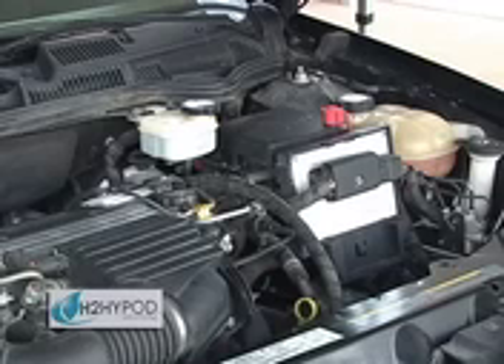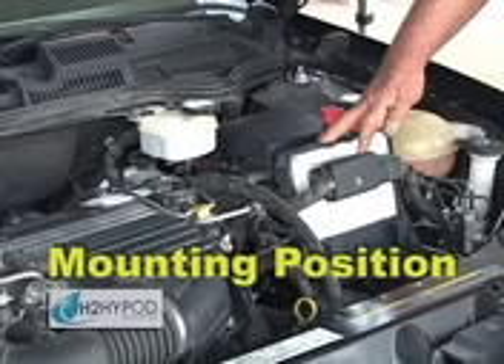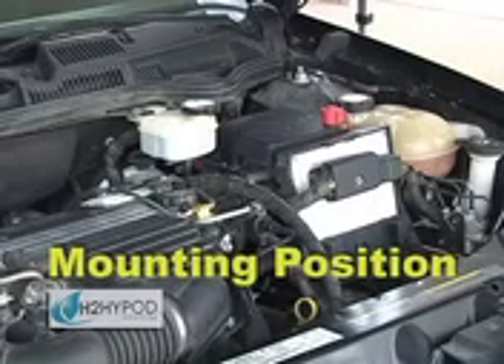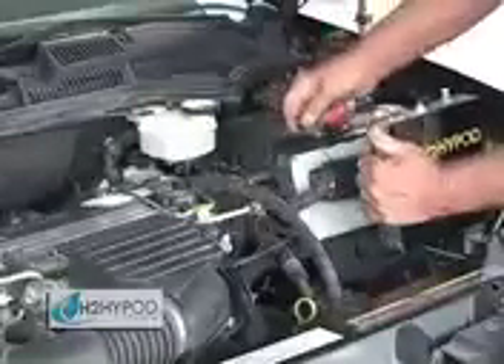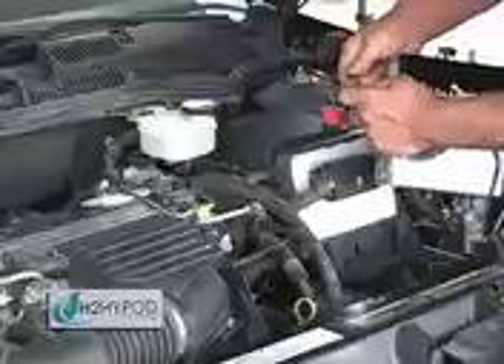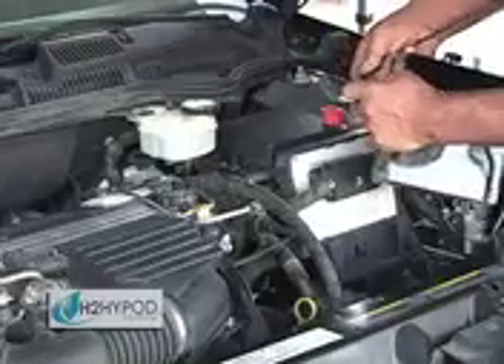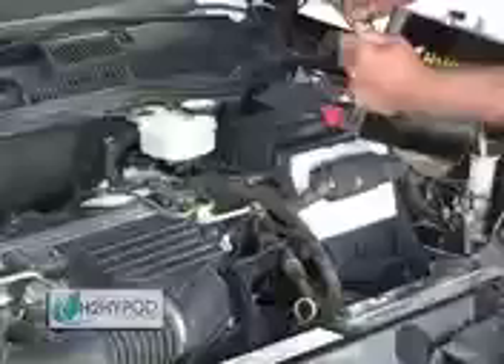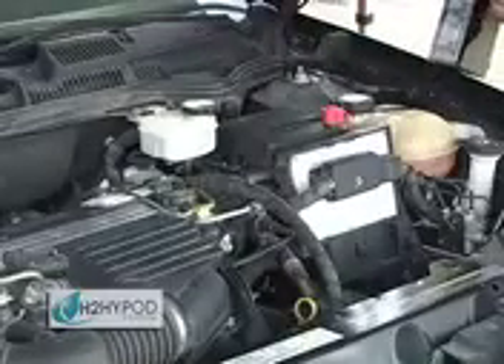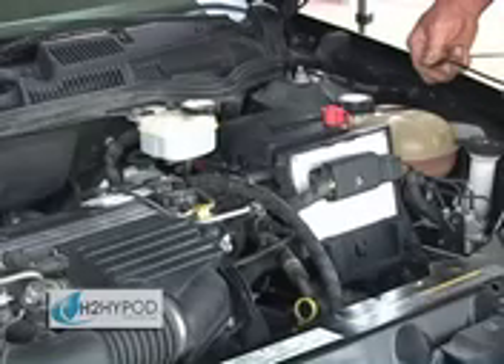The first step to installing your H2 HiPod sustainable energy device is locating an appropriate mounting position. This vehicle has provided plenty of room to fit this HiPod Moto unit, and the position that we have determined is best in this case is directly in front of the computer.